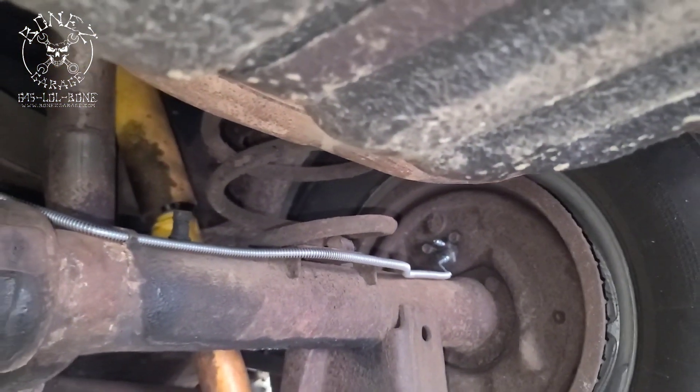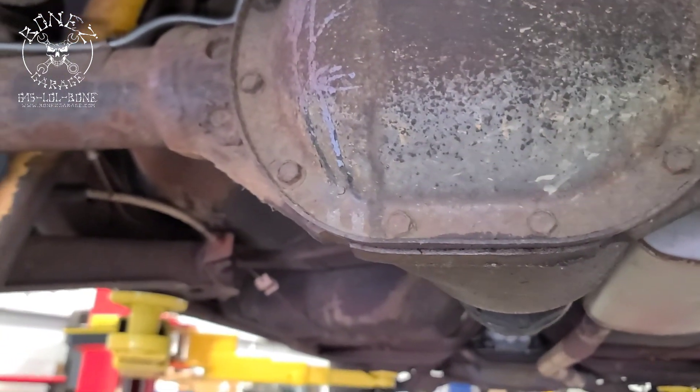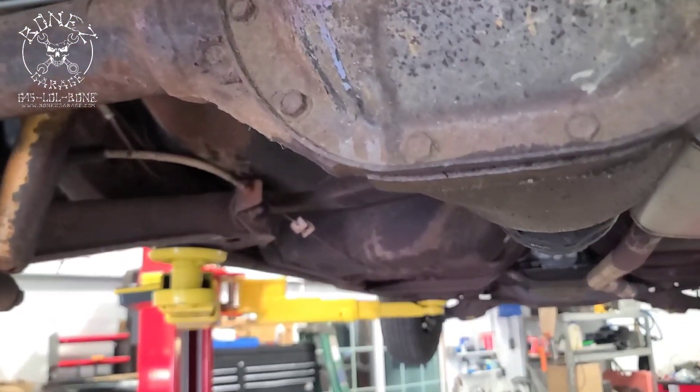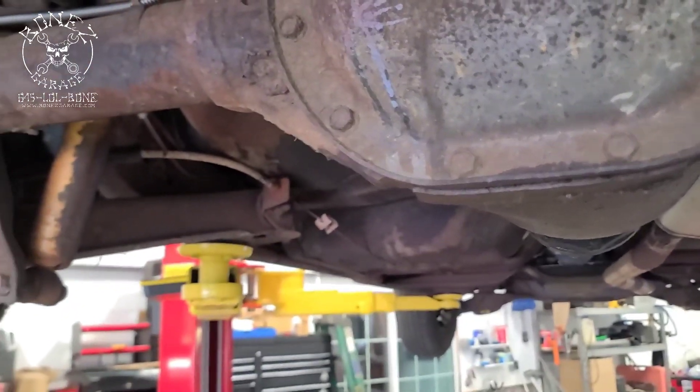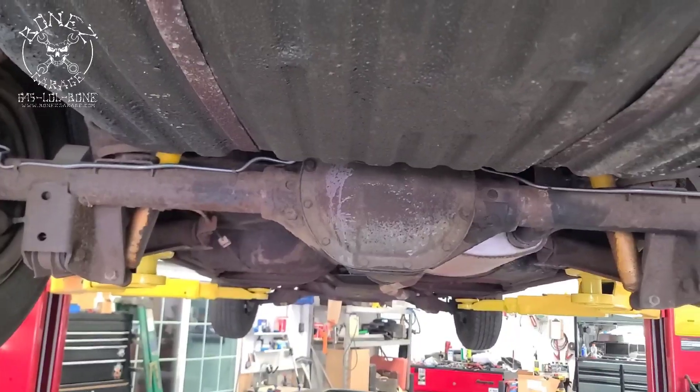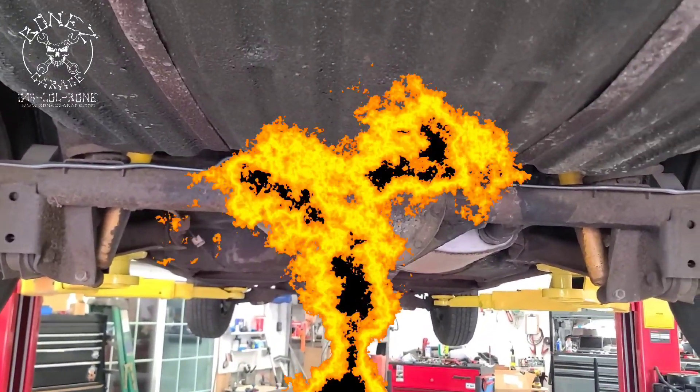We ordered all of the rest of the brake lines and a new proportioning valve, and we're going to put it all together with all new clips and everything. There you go, guys — 1971 Buick Centurion, got a lot of work to do. Have fun, talk to you soon!